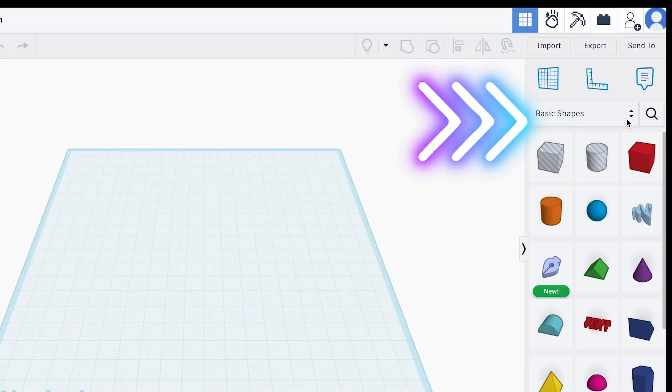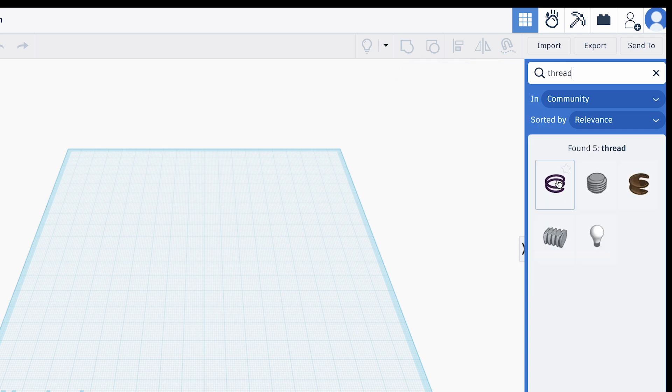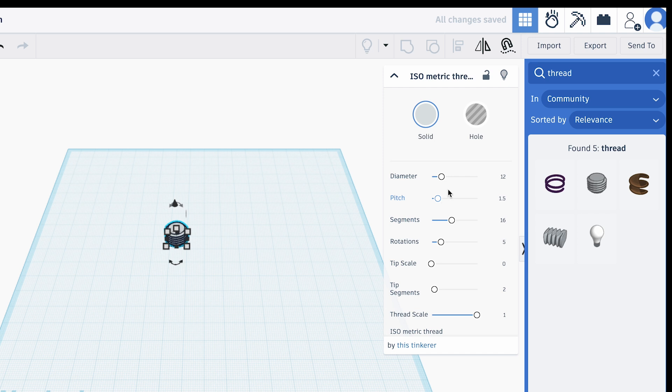Tinkercad is super user friendly and, more importantly, it's 100% free — and yes, you can design a screw thread in it. We're going to go to Tinkercad and search for 'thread.' When we find the screw thread we want, we're going to change the diameter to 30 millimeters and change the rotations to 10, which means there'll be 10 rotations around the screw.